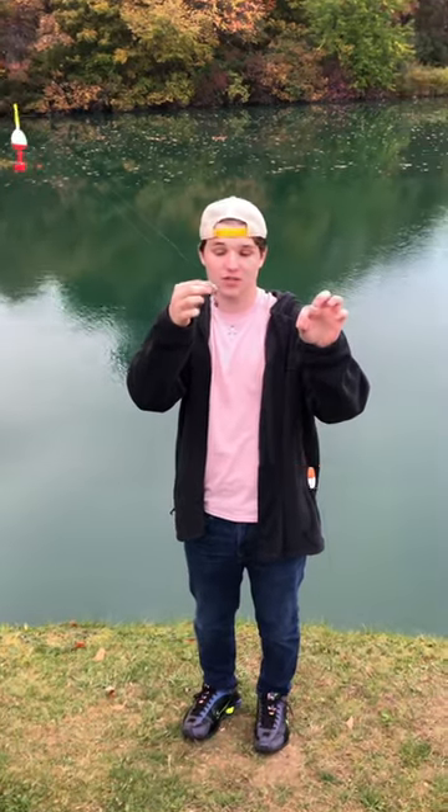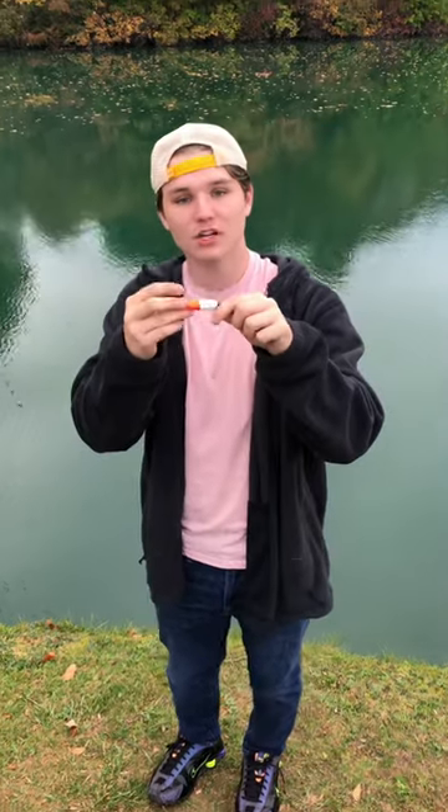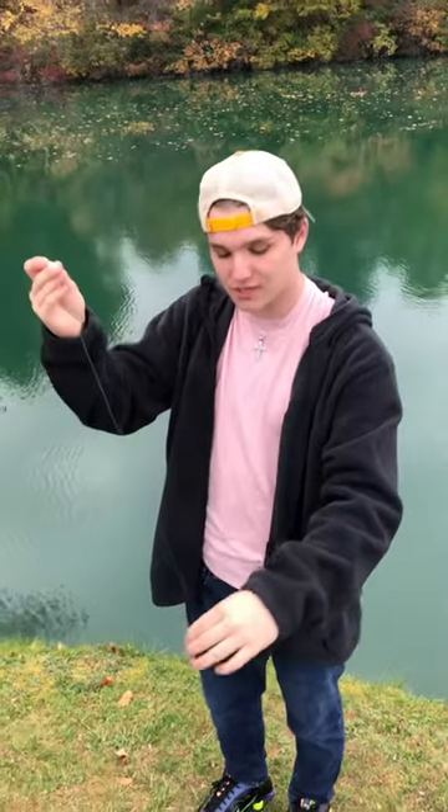Catfish rig today. You want to tie a swivel and then tie a sinker onto the swivel. About 12 inches down, you want to put a peg float on, and then another 12 inches down you want to put a 3/0 blood red circle hook on. The bigger the hook, the bigger the fish.